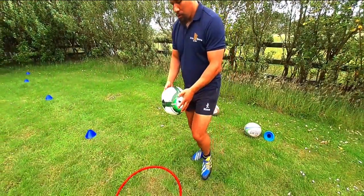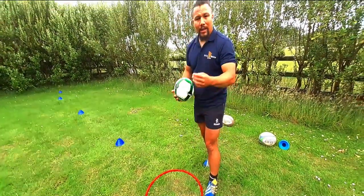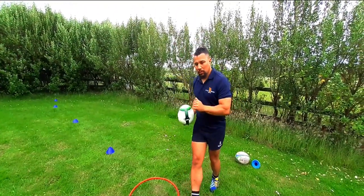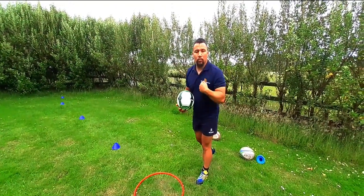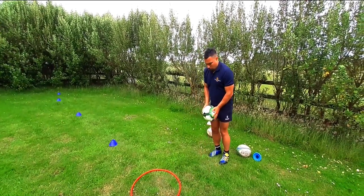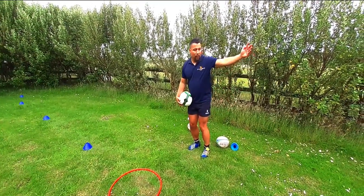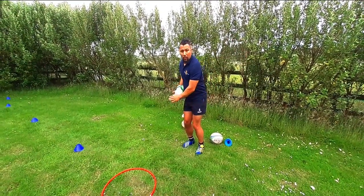It's important to get the timing right. What I do to get my timing right is I utilize a football — I'm not going to kick the ball, I'm just going to practice the bounce.